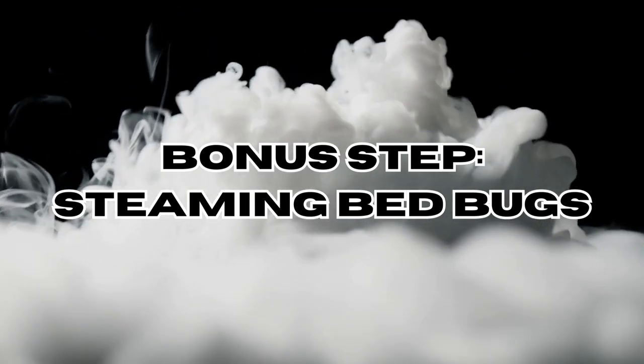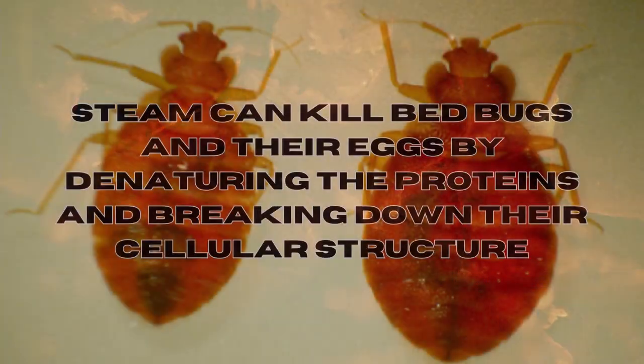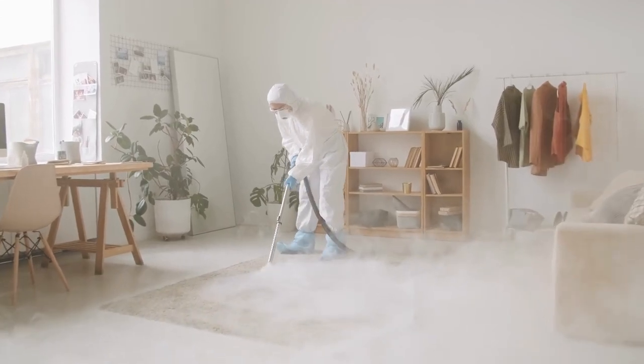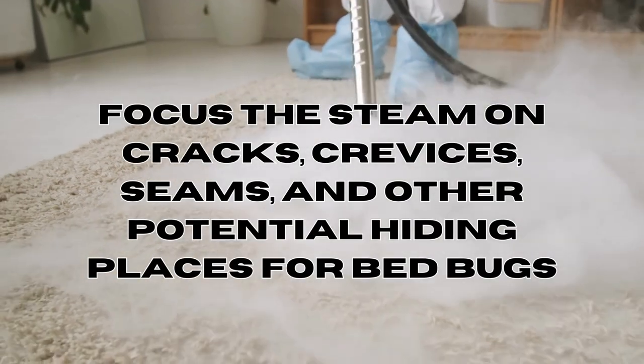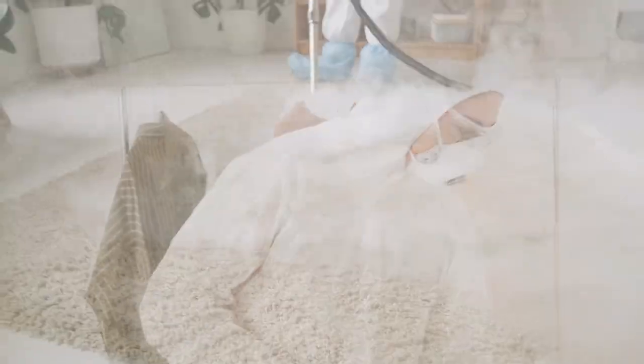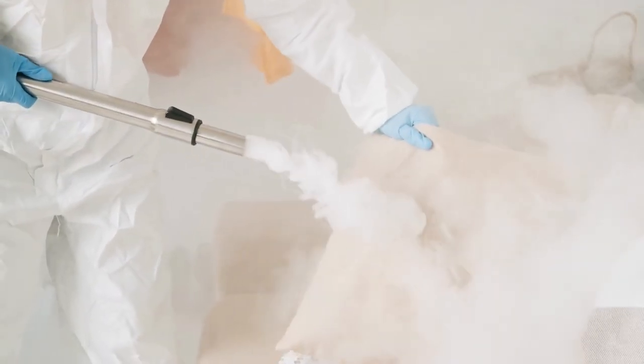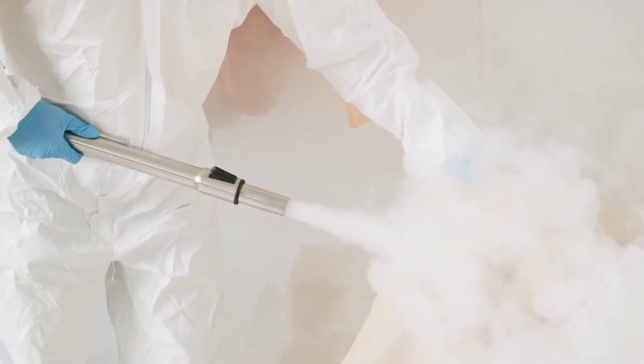And here's a bonus step: steaming bedbugs. An additional step would be to steam clean your bed and furniture. The high heat from steam can kill bedbugs and their eggs by denaturing the proteins and breaking down their cellular structure. Use a steam cleaner with a nozzle attachment to focus the steam on cracks, crevices, seams and other potential hiding places. Slowly move the steam nozzle across surfaces, maintaining contact for a few seconds in each location.